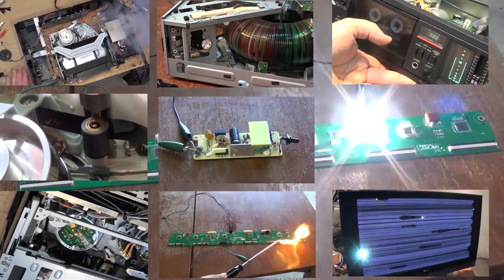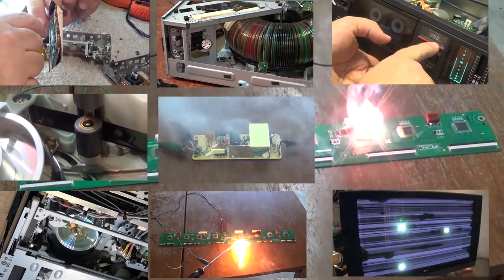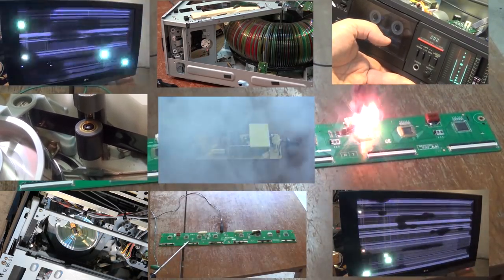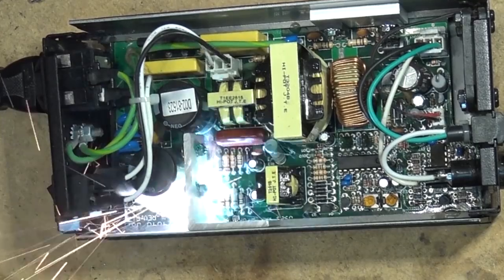Today I got a Pulitzer TV. This was a small CRT TV, a house brand for Canadian Tire. This one's totally dead, made by Daewoo. Hopefully we'll be able to get this one going — not letting the cat out of the bag just yet. Let's see what's wrong with it.